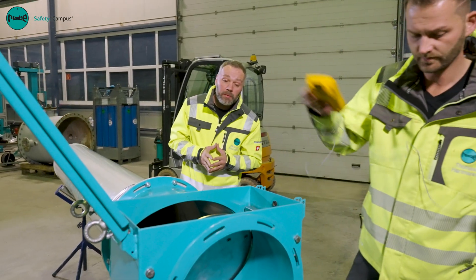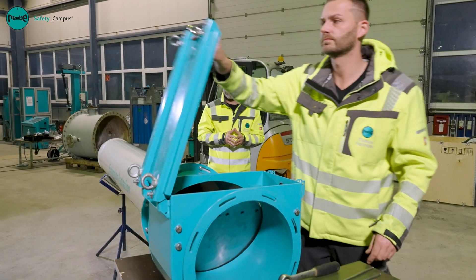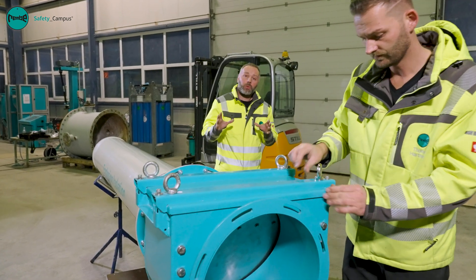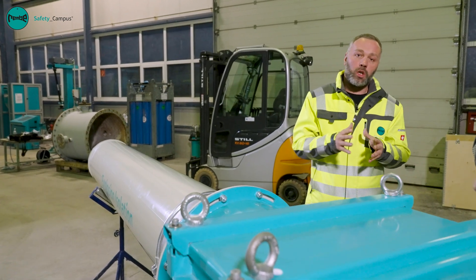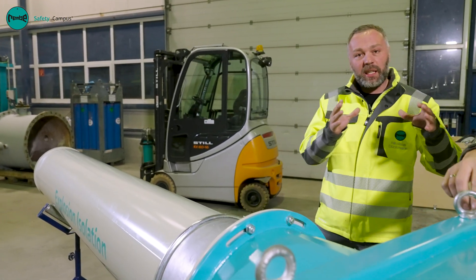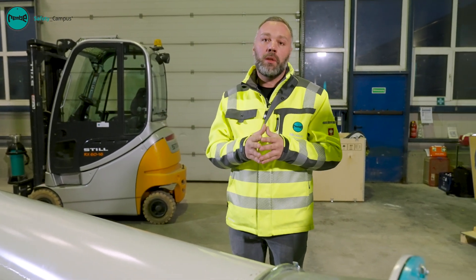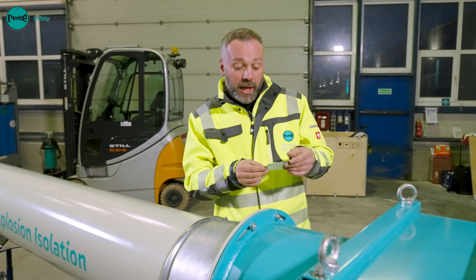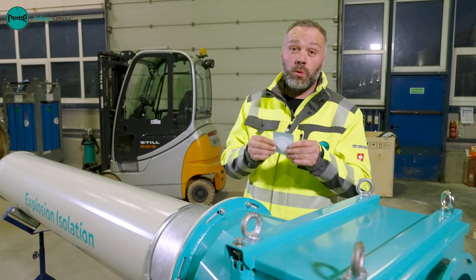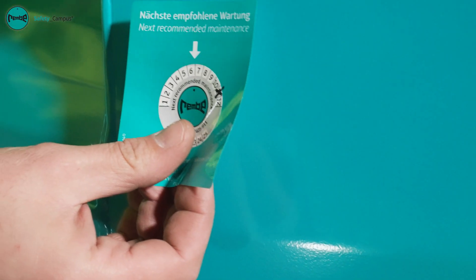If this value is also in order, we close the housing cover again and tighten the bolts. We then check the entire installation situation for the Q-Flap RX isolation flap valve — whether it was installed in the right position and with the right distance that we have specified. Once all of the maintenance has been completed, we make a note of the next inspection date and our emergency number on the isolation flap valve with our service sticker.